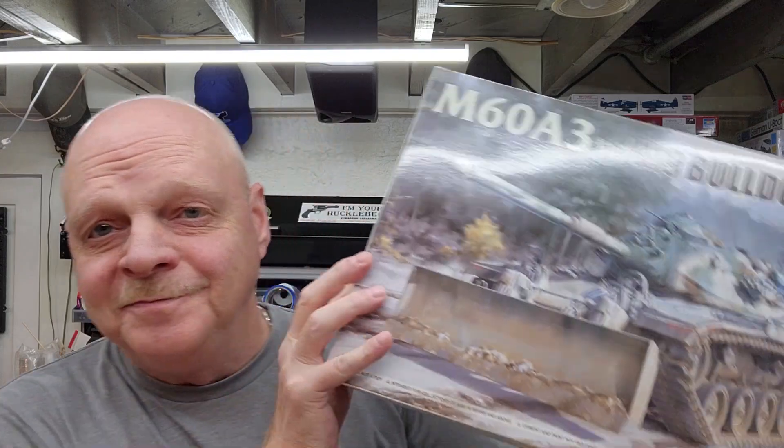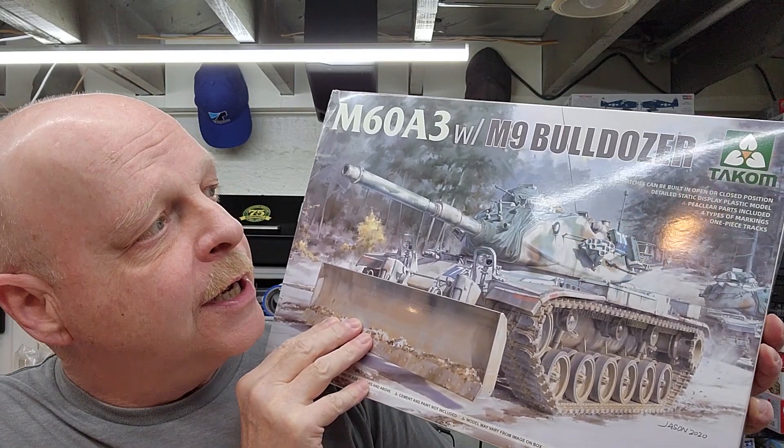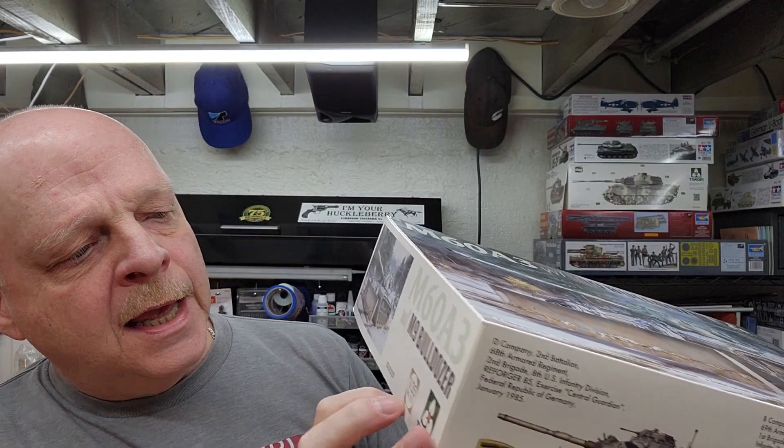Hello and welcome to the channel. My name is Johnny and you're watching Hillbilly Modeling. For our next build, we're going to do a little kit review of a tank. This is Tacom's M60 A3 with the M9 bulldozer blade, in 1/35th scale.